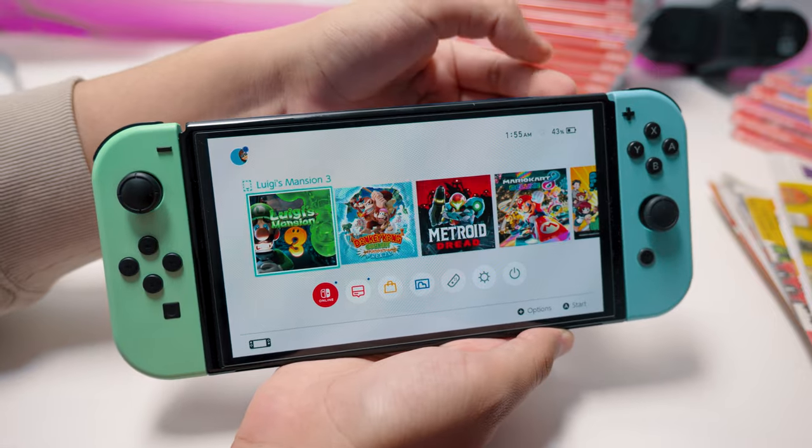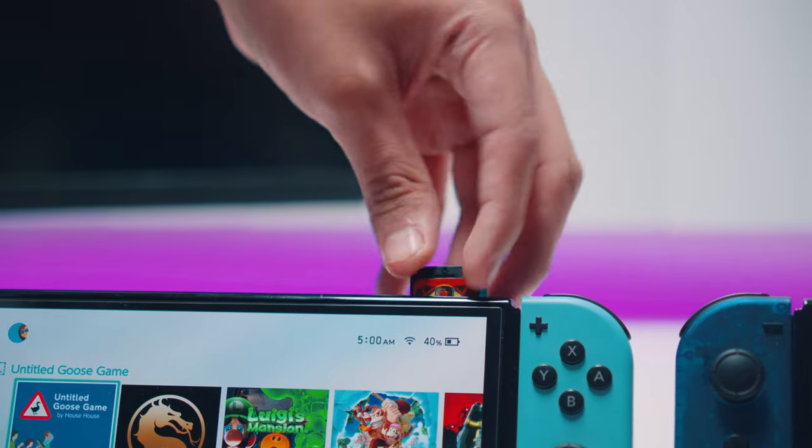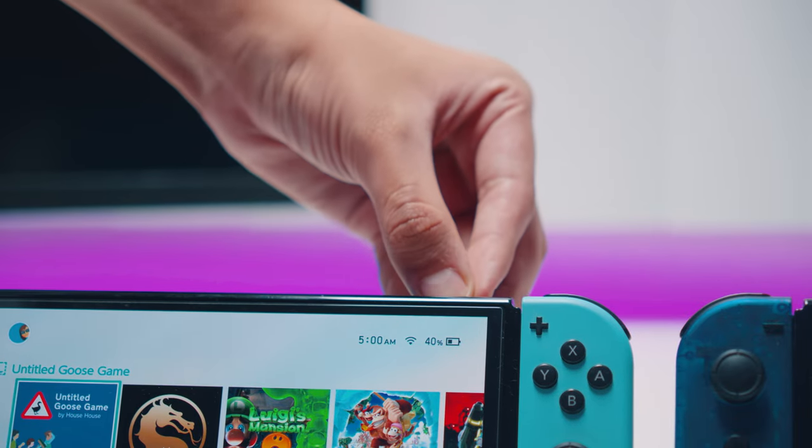Not a fan of this whole switching games method. So let's talk about what this thing can do and its drawbacks that more people should probably know about before getting one of these. It's important to understand the two most common file types for Switch games — the ROMs, I guess — XCI and NSP.